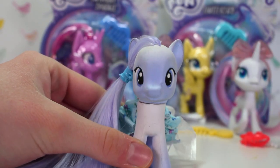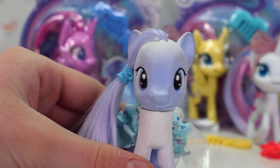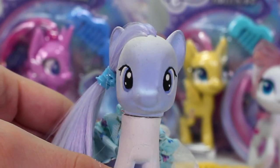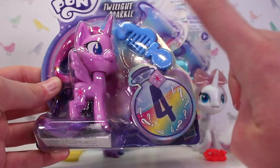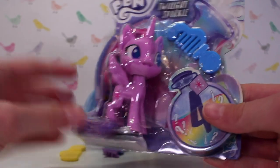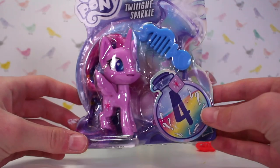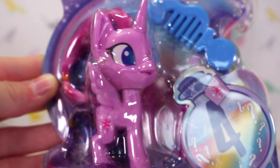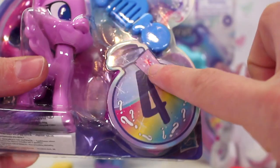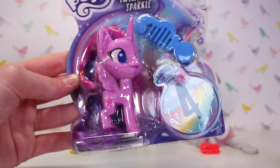Next up we have Fluttershy and Twilight. I wanted to get the reactions of G4 Twilight and Fluttershy to see what they think of the ponies, as well as me and Lily reviewing them. Here is Twilight Sparkle — she's got the same packaging and a blue comb, as well as another blind bag. She has a different pose this time. I think it's awesome that they've changed up the poses a little bit with each pony. Same backing, same price. They've also got all different eye shapes. Her cutie mark is right here on the little potion bottle blind bag.